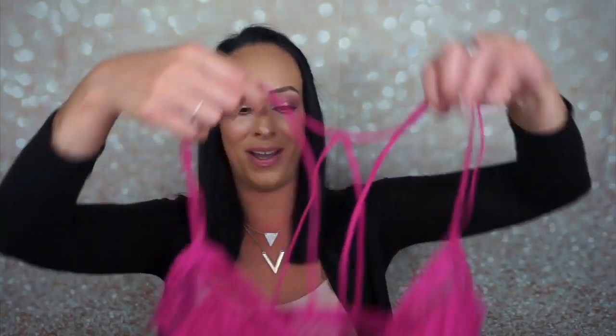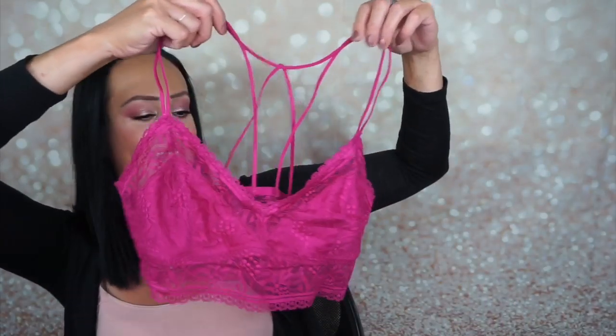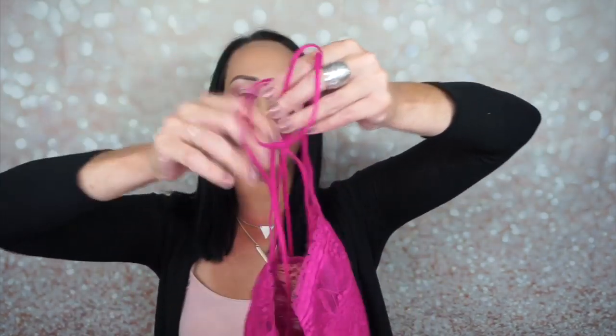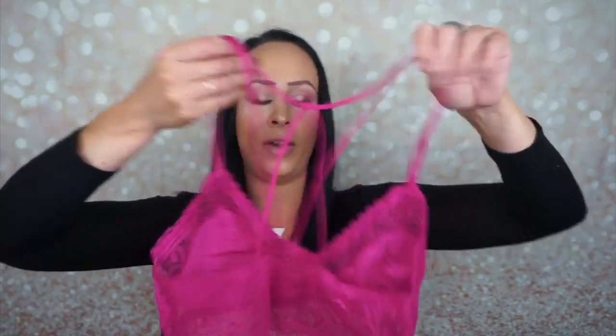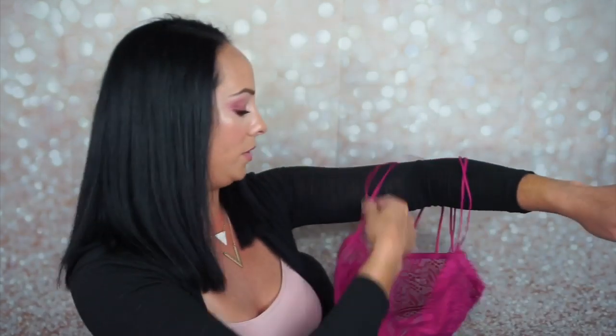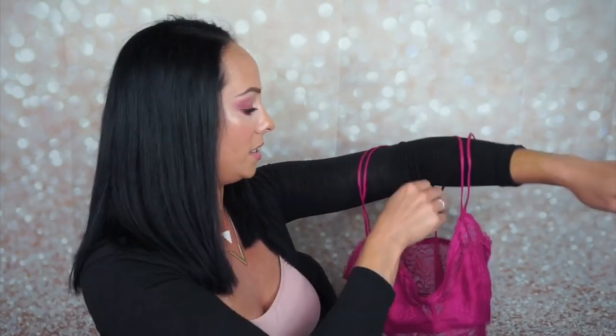My husband's like, please wear something else, and I'm like, I don't want to! So this month we have a strappy one — it's this beautiful magenta and the back is absolutely awesome. Look at that!